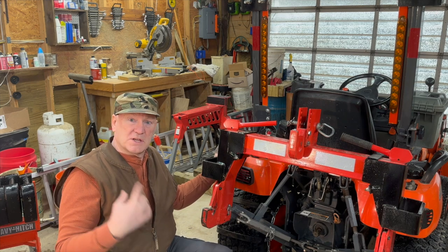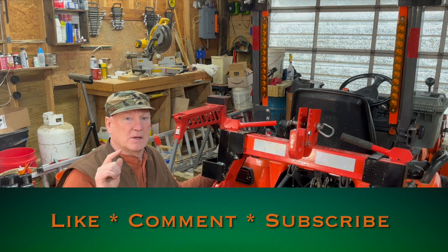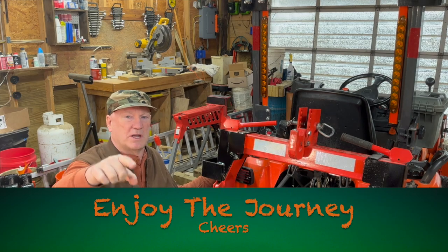I'm just running at the mouth — I like to hear myself talk, I apologize. You know what to do: smash that like button, subscribe, share this video with a friend, and until next time, enjoy the journey. Cheers.